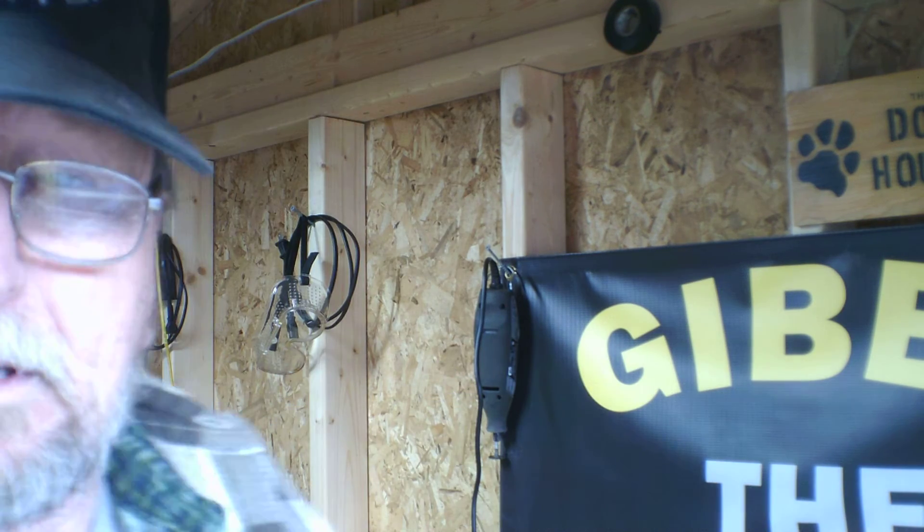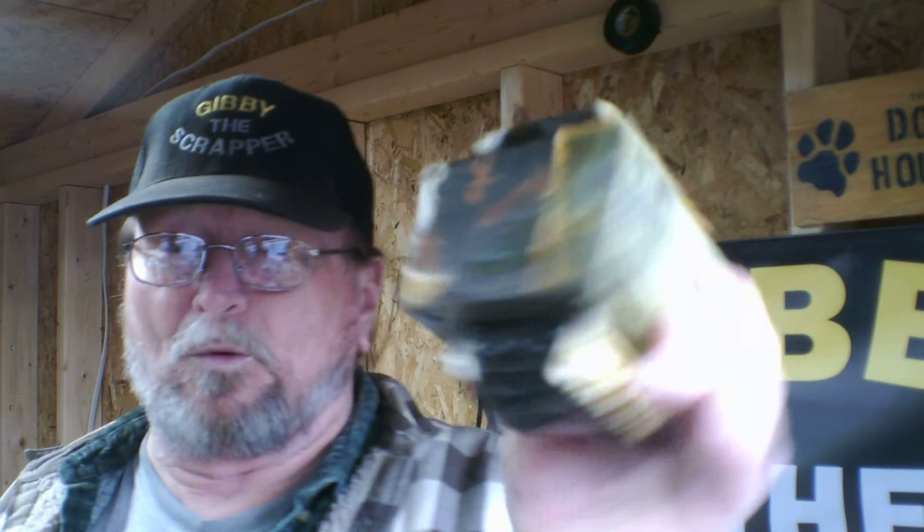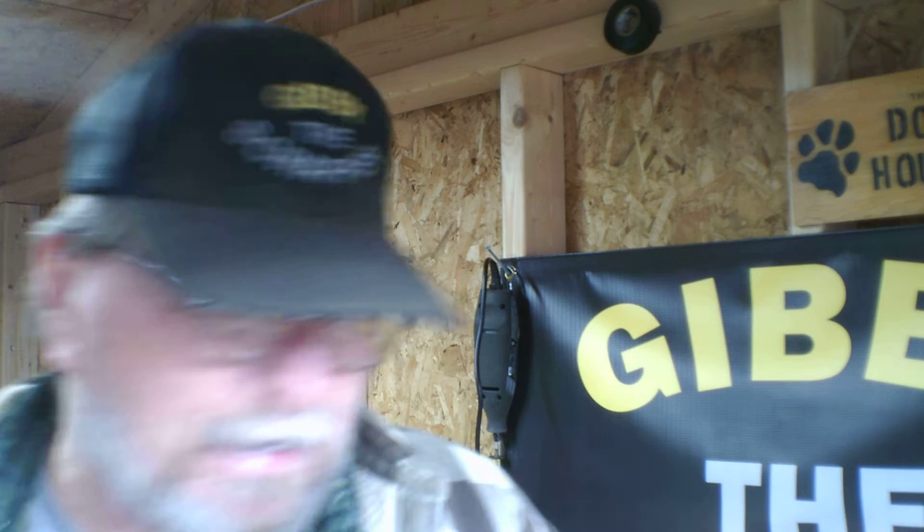Throughout this year we're going to be doing a little more adventures. We're going to be tearing into our Transformers. I got a nice one out of an old microwave. I've just been eyeing this bad boy up, just waiting to show you guys what's inside of that.